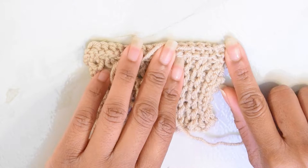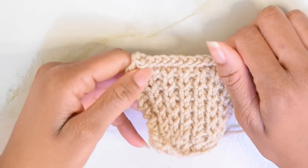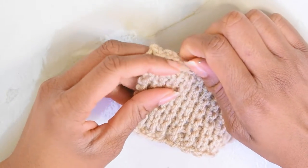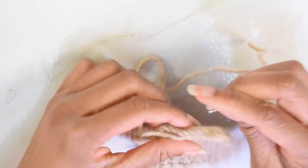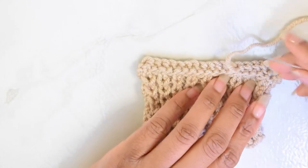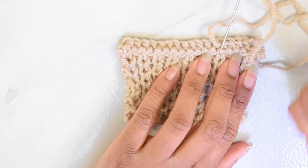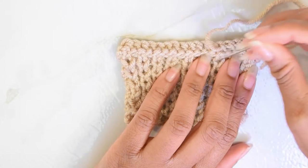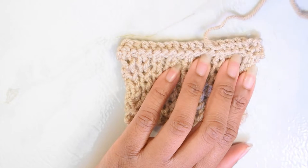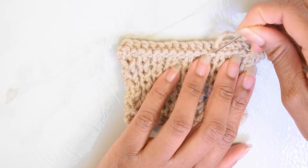That weaves in my end here on the back, and if I flip this over you can't see it at all — super simple. Now I'm gonna go down a row. Normally if I went down a row I would go back in the other direction I came from, but for today's tutorial I'm just gonna go across here since this swatch doesn't matter too much.